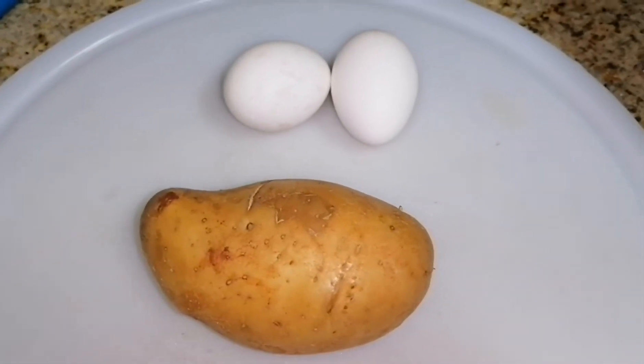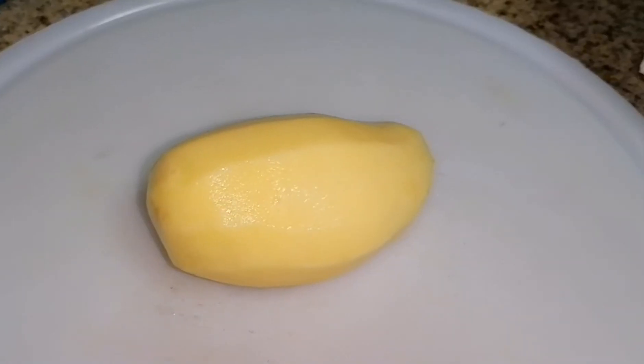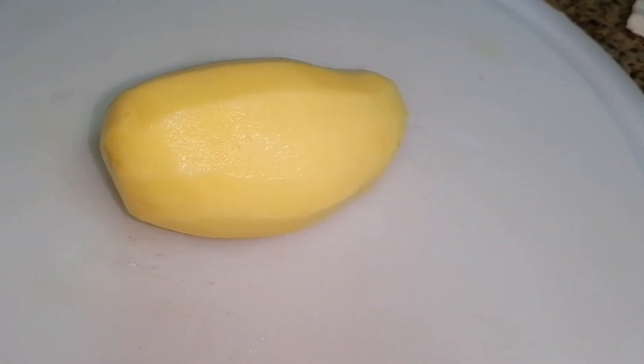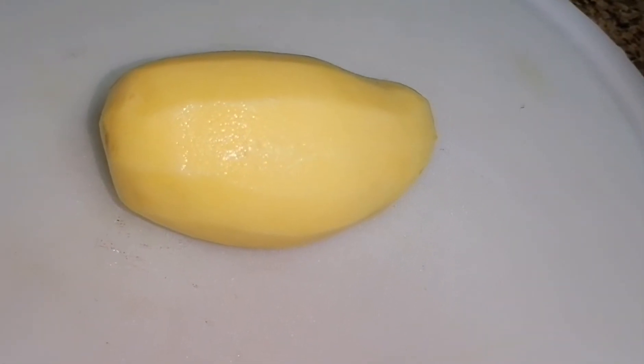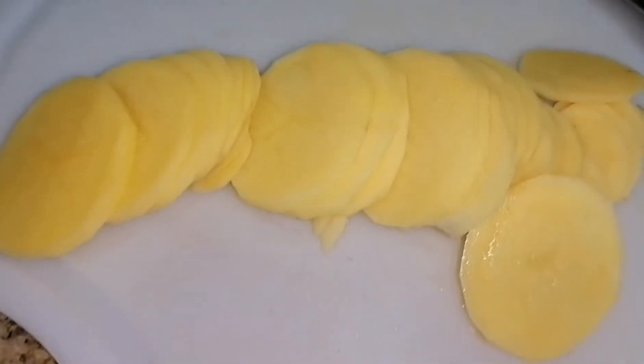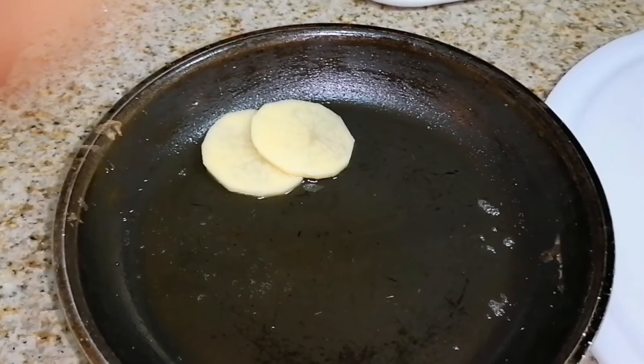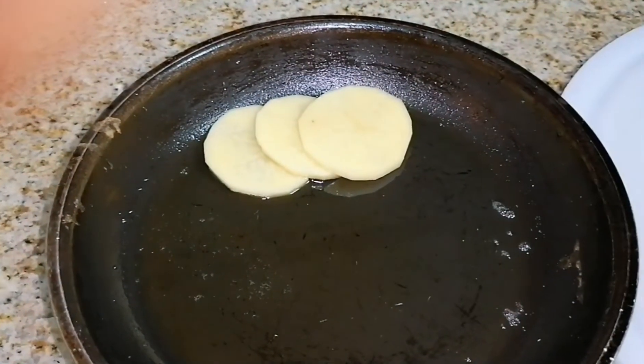For this video, we just only need potato and no eggs. First, we need to peel off the skin and cut it off, then we can slice it into thin pieces.